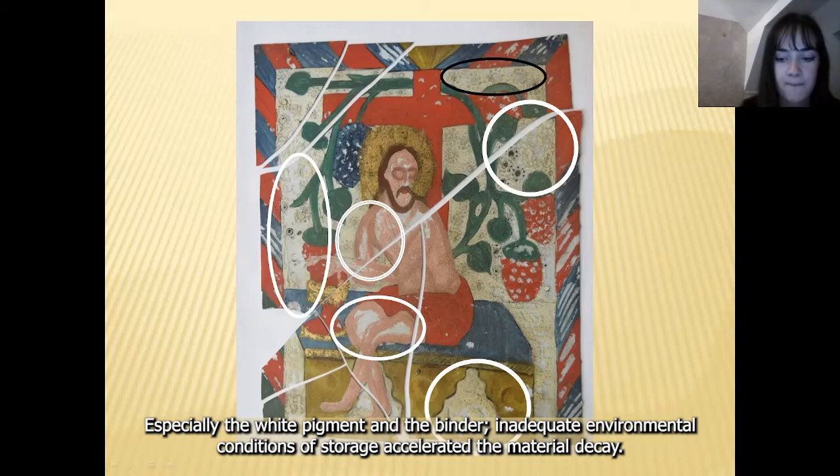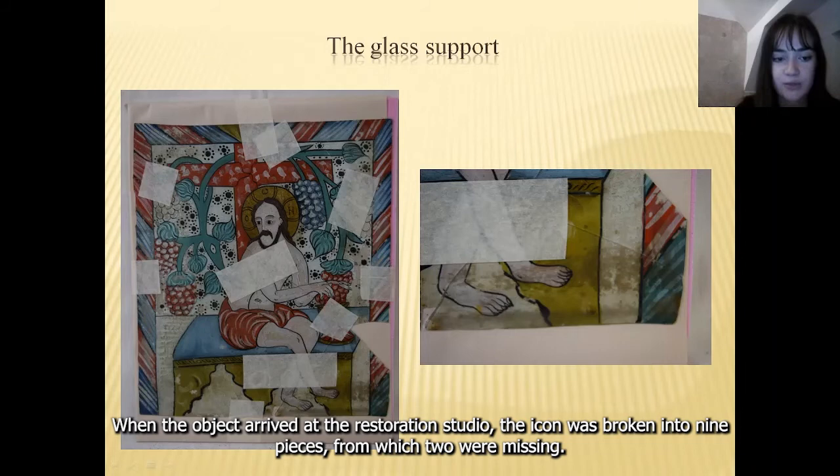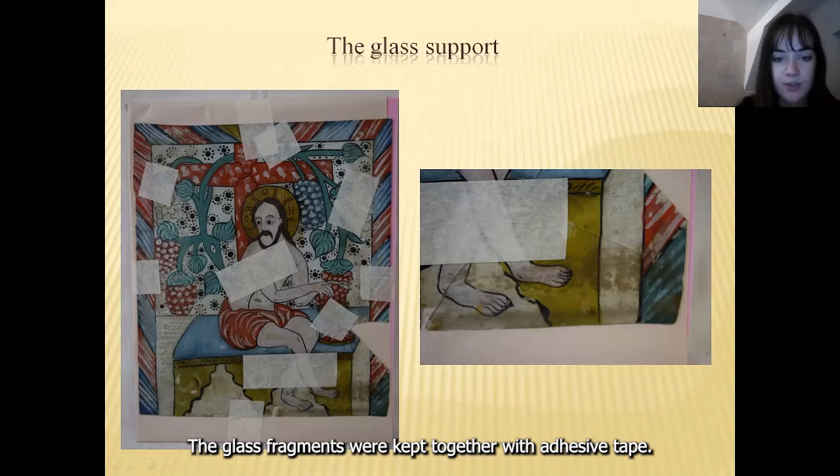In reverse glass painting, the glass support has a role of being both support and protection of the paint layer. When the object arrived at the restoration studio, the icon was broken into nine pieces, from which two were missing. The front of the glass was dirty, especially on the edges where the glass met the frame. The glass fragments were kept together with adhesive tape.